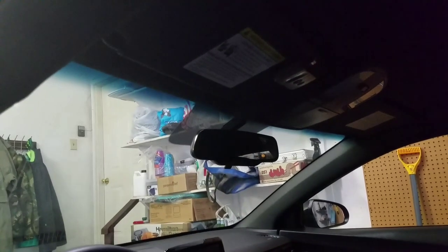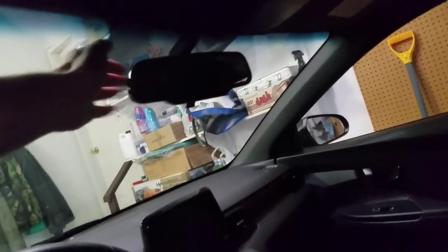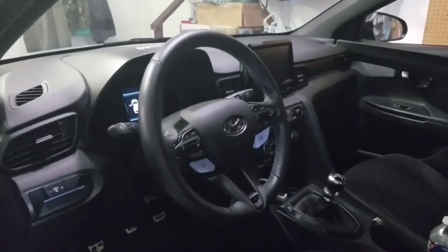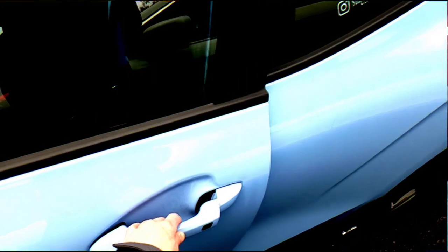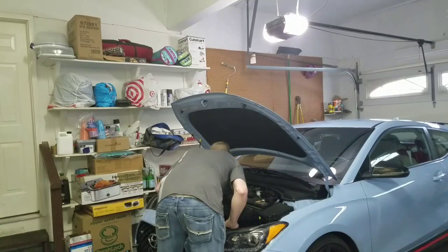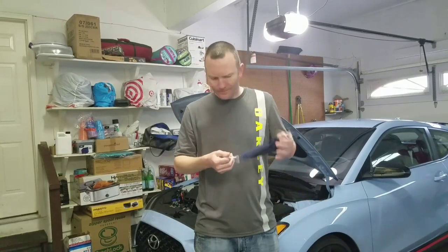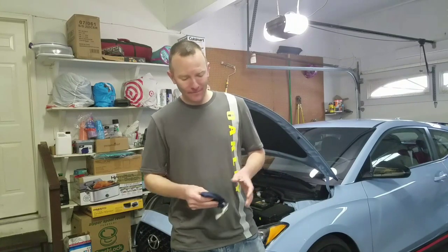My garage door opener is going, I think the rear view mirror is rattling a little bit - just a little annoying, I think it's just rattling every piece of plastic in here. What's up EV owners! I guess I don't need this anymore, we're more than 6 feet apart and full scent here.